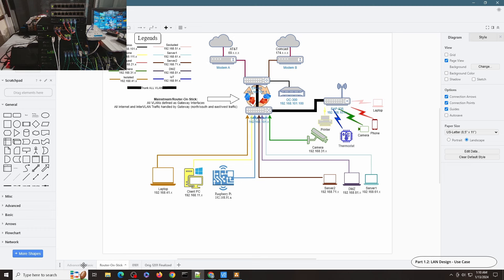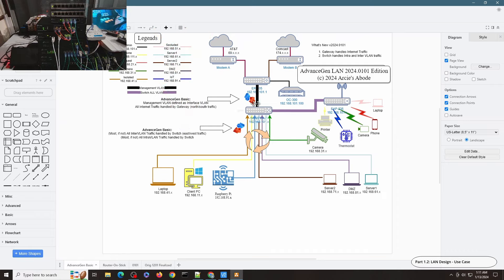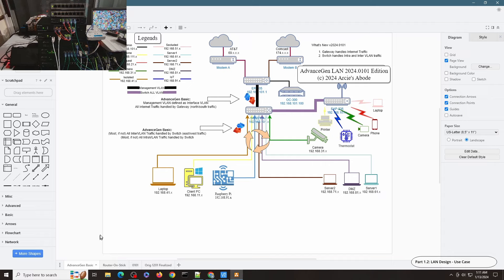An alternative is to make the gateway your core or distribution switch — you can see some designs will have multiple switches directly connected to the gateway, or get a better router with better uplinks. Unless you have a really hefty gateway with great backplane speed, router-on-stick will mean that LAN-to-LAN traffic is impacted since all inter-VLAN traffic always has to go through the gateway. However, with this new design approach, all internet traffic will still be handled by the gateway, while inter-VLAN traffic will be handled by the multi-layer switch.